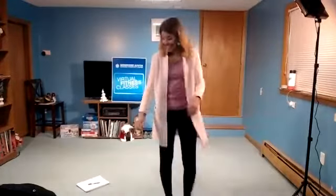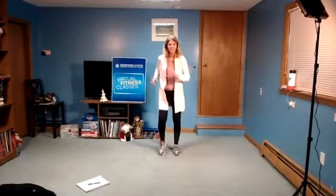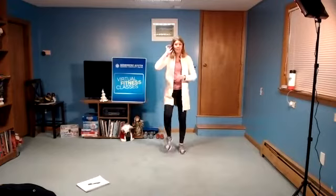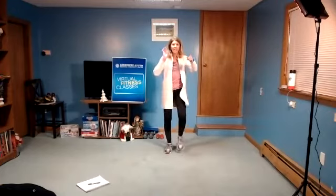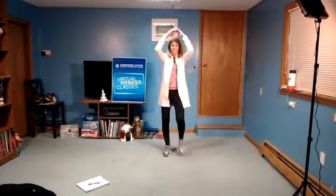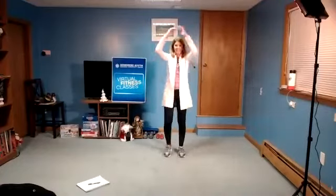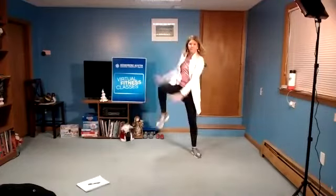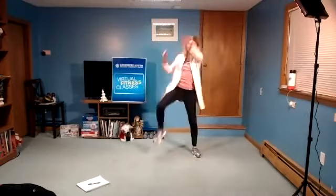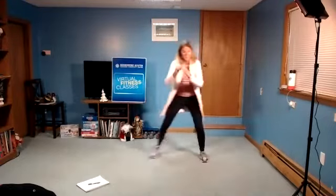Here we go. Four, three, two. Now a knee lift. One, four, three, two. Bring the knee out wide. Four, three, two. Step together, keep going.